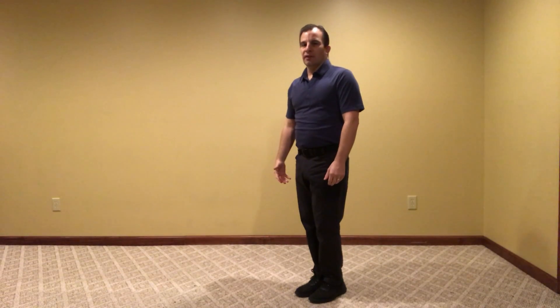We spoke last week about breathing in dancing and how we try to coordinate arm styling with the movement. So for example, if I'm breathing in then my hands lift as my ribcage expands. As I breathe out, my hands lower as I exhale.